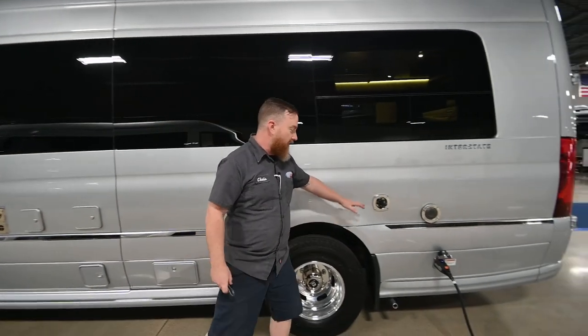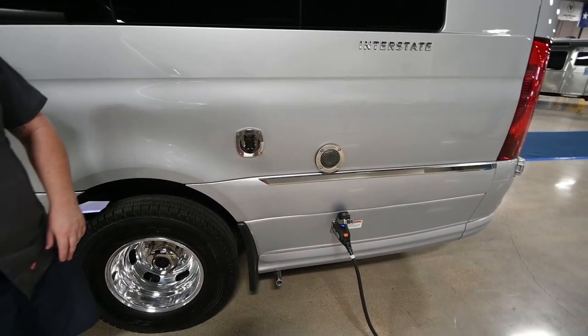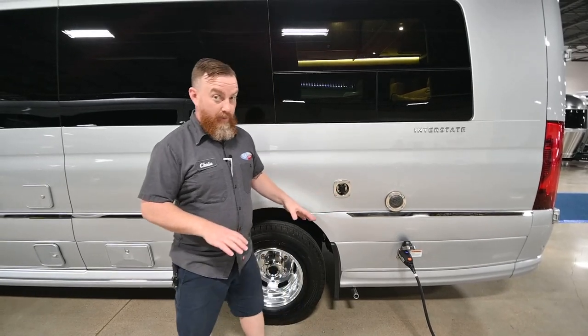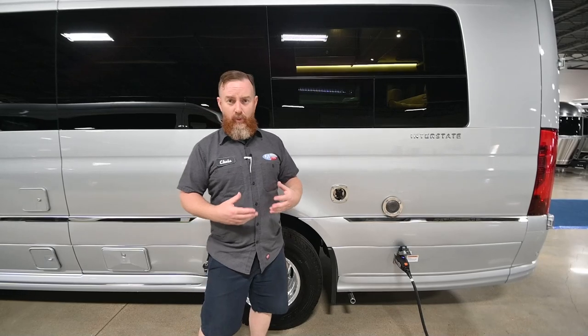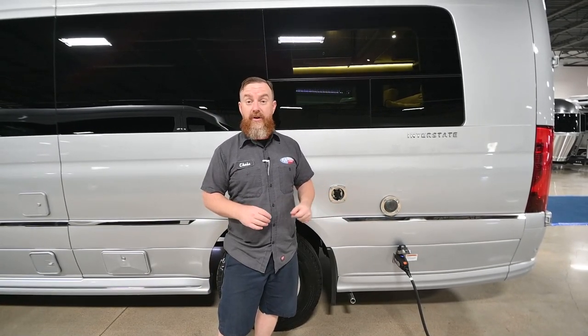Heading back this way, we've got your city water connection — this is where you'll connect your water hose at your camping site for on-demand water. Airstream city water connections have built-in water pressure regulators at 50 psi, so you do not need to add an external pressure regulator. They're also plumbed through the onboard water pump, so if you're at a campsite with very weak water pressure, you can turn on the onboard water pump to boost the pressure at the faucets.